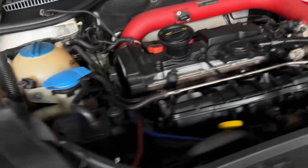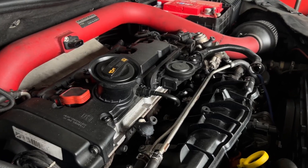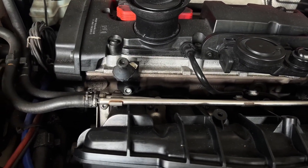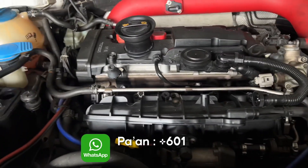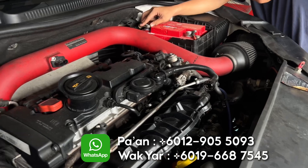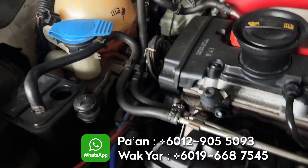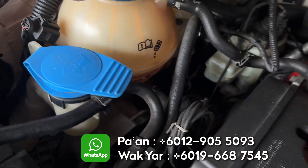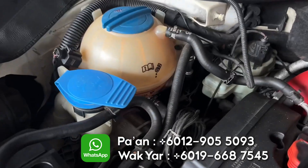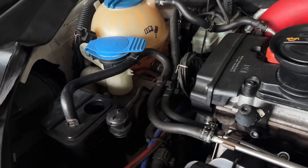Korang boleh datang ke Different Motorsport untuk checking, kalau korang rasa kereta korang tu tak apa-apa nak sedap. Boleh datang check, check percuma. Different Motorsport - korang boleh Roger Paan ataupun Wak Yar. Aku akan letakkan nombor Wak Yar dengan Paan dekat video ni. Korang boleh WhatsApp - jangan call, WhatsApp, korang tinggalkan pesan je. Coolant dia kering, nampak macam tak cukup, ke dia pakai air kosong je ni. Coolant tak ada, nampak kan. Mungkin dia pakai air sahaja. Patutnya kita kena pakai 100% coolant.